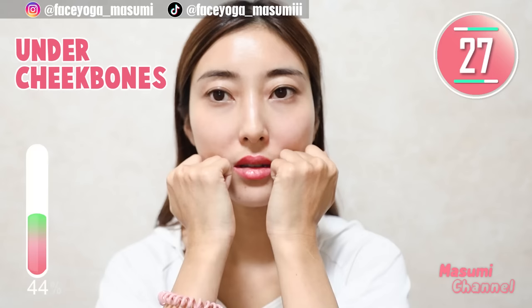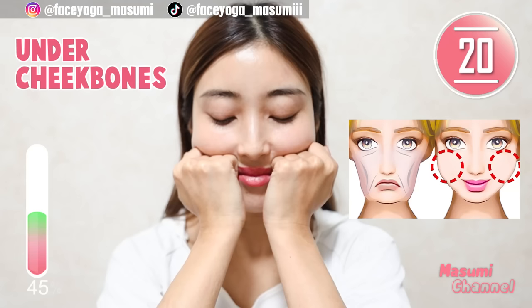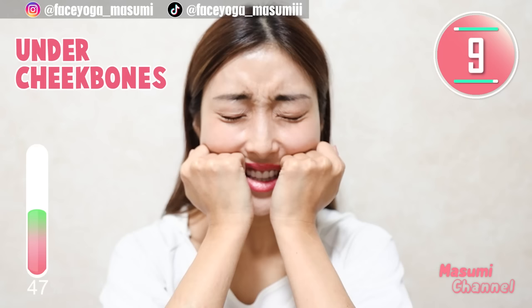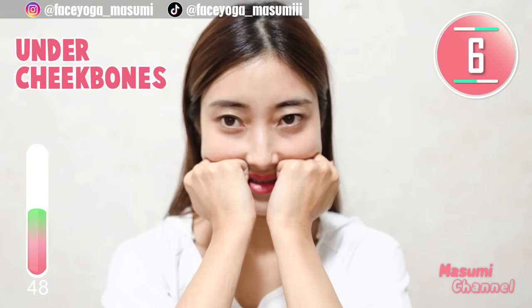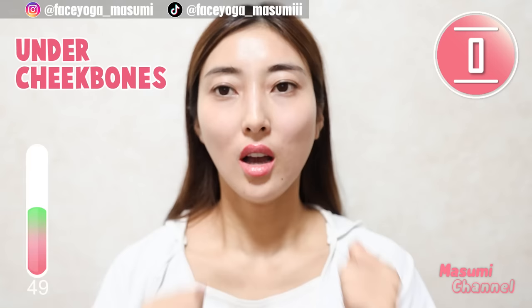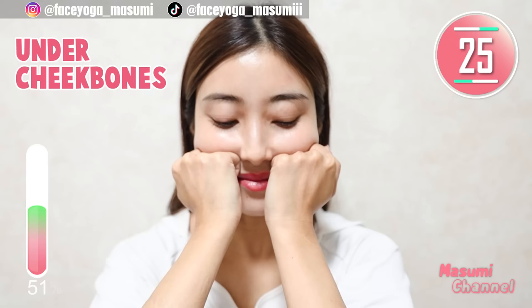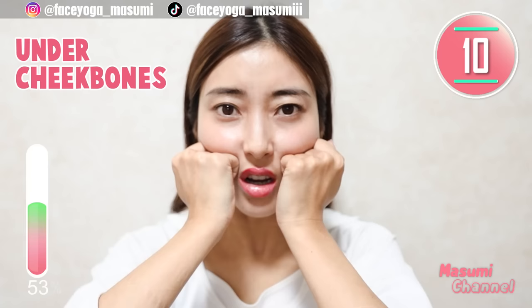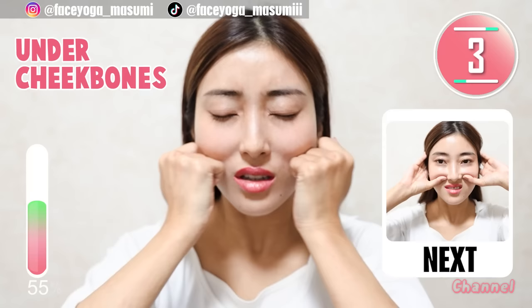Great everyone! Place your knuckles under the cheekbones and then massage in a pressing motion. If you want more shiatsu, you can tilt your head downward — it's totally up to you. Now let's try to move your knuckles outward along under the cheekbones. Massage under the cheekbones in a little shaking motion. It's also a little painful — what about you? Please tell me by leaving comments down below.